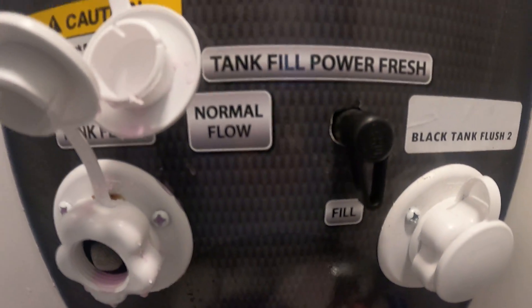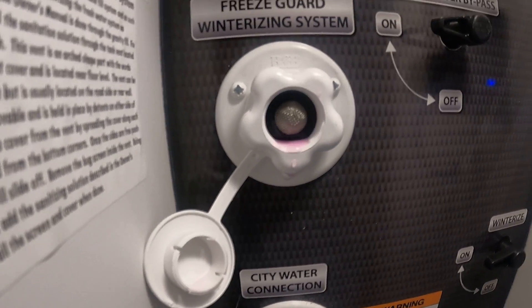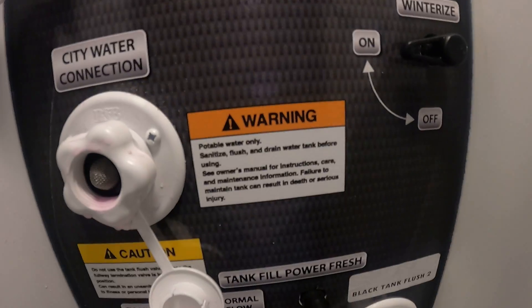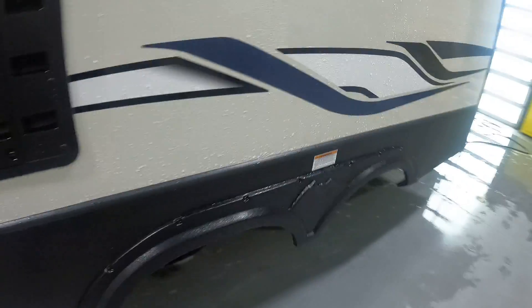Here we have our front pass-through storage. This has our low point drains, our poles for our black and gray tanks, black tank flush two, black tank flush one. This is our connection where you hook up your water hose — you can either fill your tank or use normal flow for city water function.